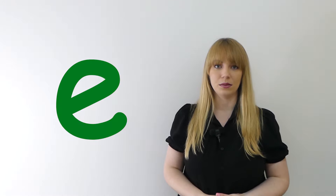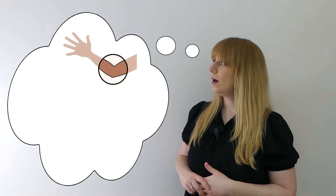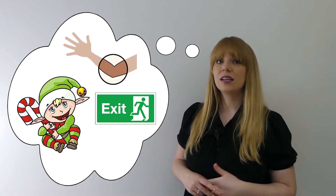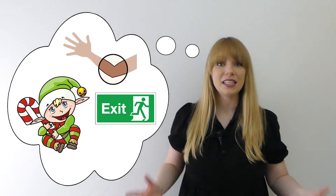Well done. I wonder if we can think of any other words that start with the "eh" sound. Pause the video now to give yourself some time to think. I've thought of three words. Let's have a look at them: elbow, elf, exit. Did you think of any of those words? Or maybe you thought of completely different words?